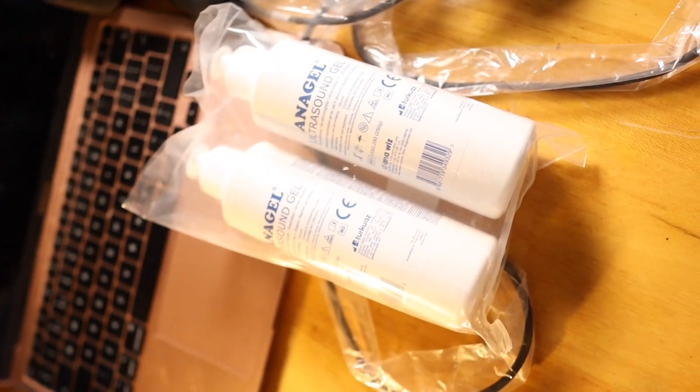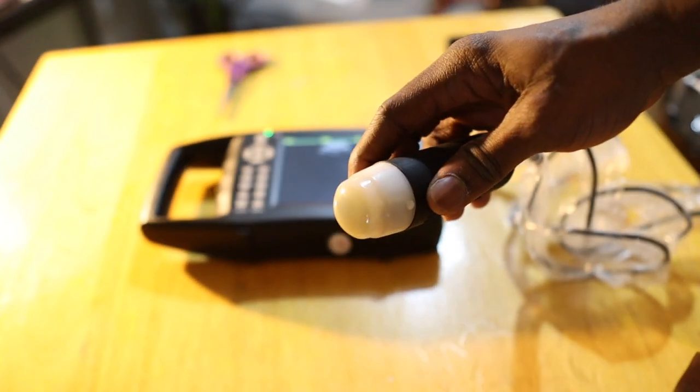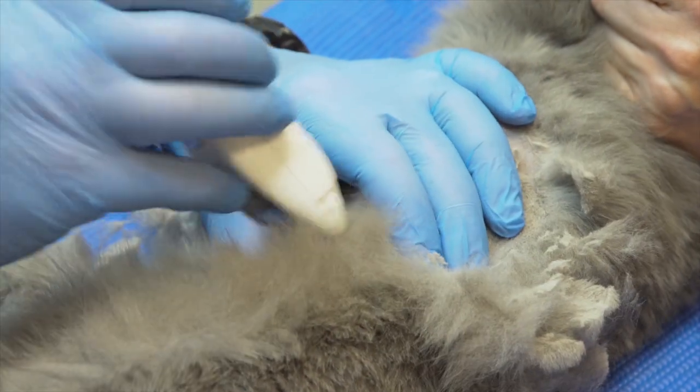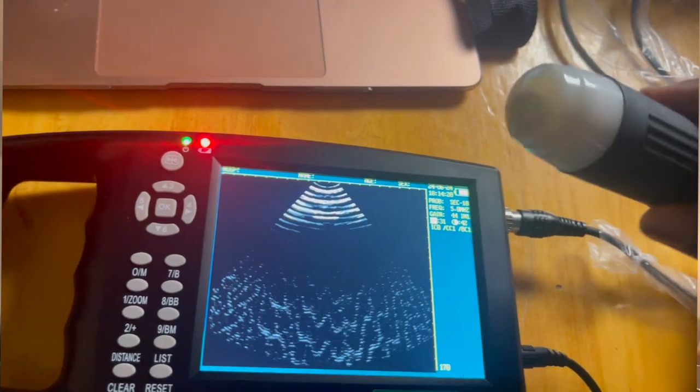When you are ready for scanning, apply an amount of medical ultrasound gel to the diagnosis area of the animal's skin, then press the acoustical window of the probe closely to where you applied the gel. The area to be scanned is typically shaved or cleaned properly to ensure good contact between the probe and the skin. You then move the probe to locate the optimum position. For pregnancy detection, this device allows you to confirm pregnancies early, usually within 25 to 30 days after crossing your pigs, which is very important for managing your pregnant sows and planning for farrowing.